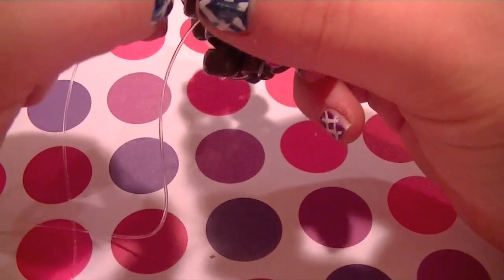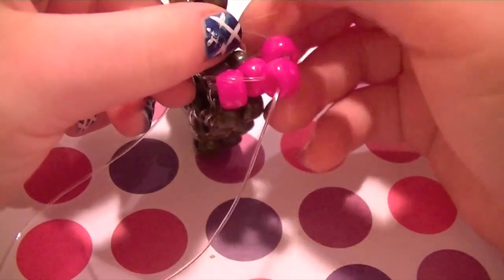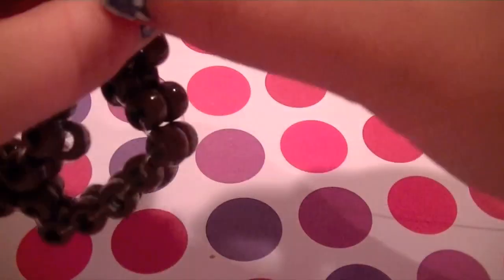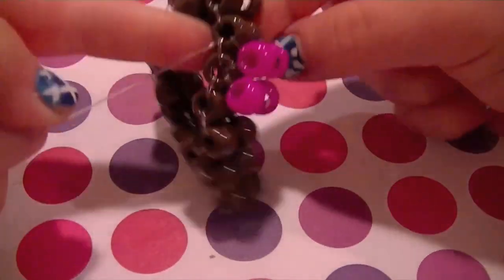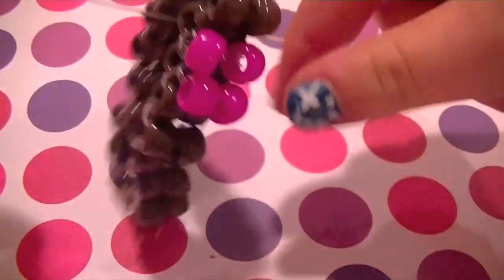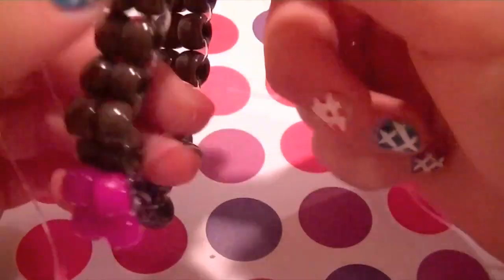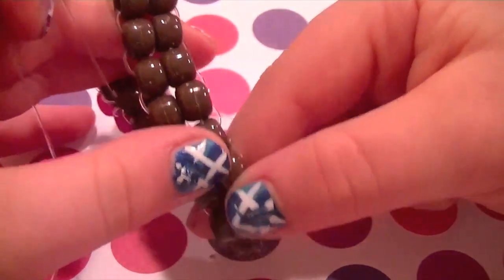So it should look something like this. If you have any trouble and your string gets caught on the other beads, just readjust. You should have something that looks like this after two steps. You're just going to want to keep doing these steps all the way around your ladder. And I'm going to show you how to finish it off, so stay tuned.